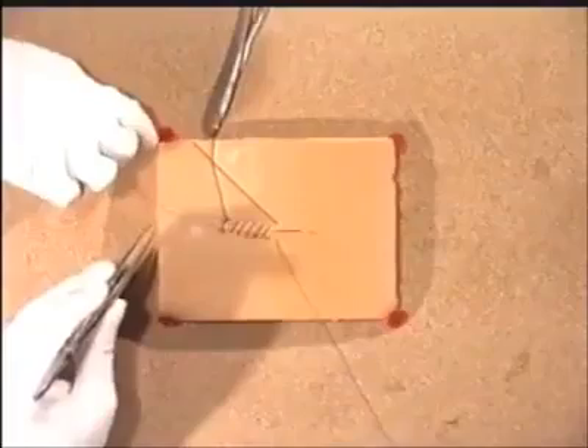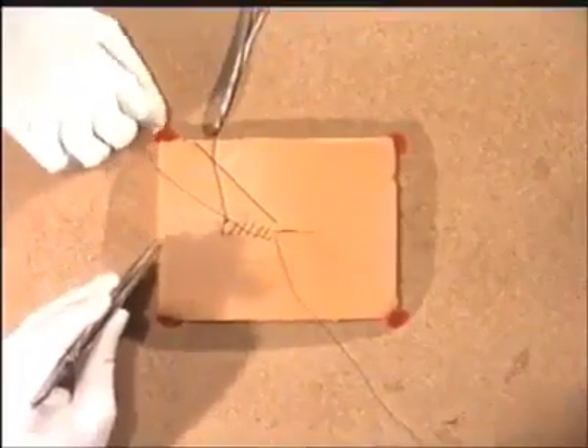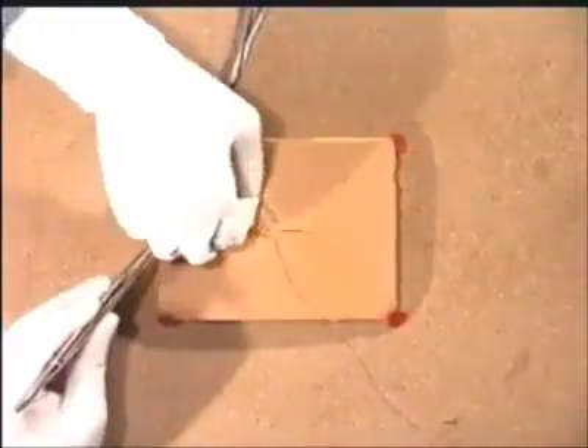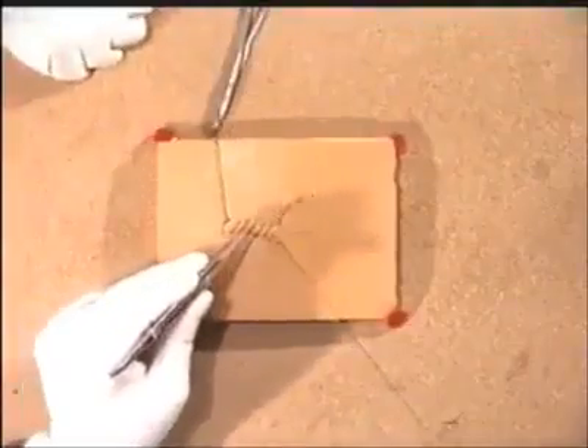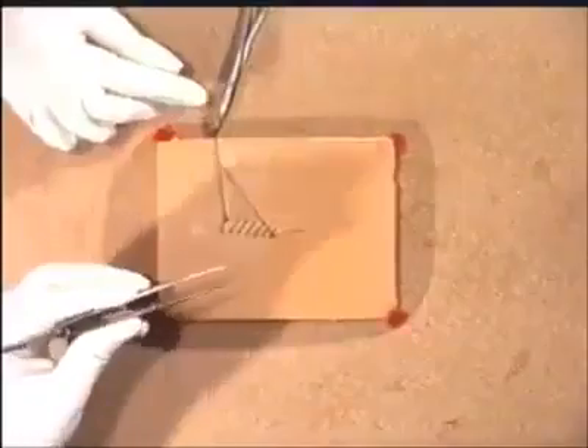It now becomes increasingly difficult to untwist this, and panic sets in. The assistant then starts to put their hand into the middle of the surgeon's view, which is even worse, but eventually the suture material is freed. Pass it again to your assistant, who will be wary for the rest of the operation.